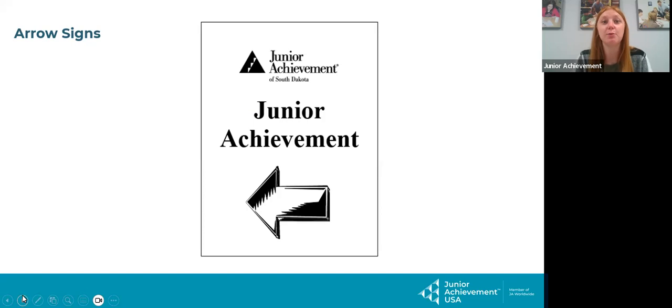The next thing is you are going to find blue JA arrow signs. This is to help you set up in case where a volunteer training or kit pickup is not right when someone walks in the front door. These arrows are to help volunteers find their way to where they need to be.